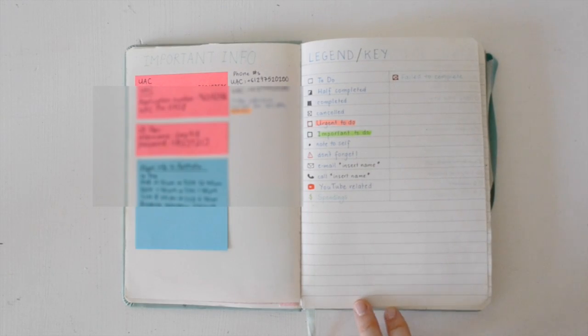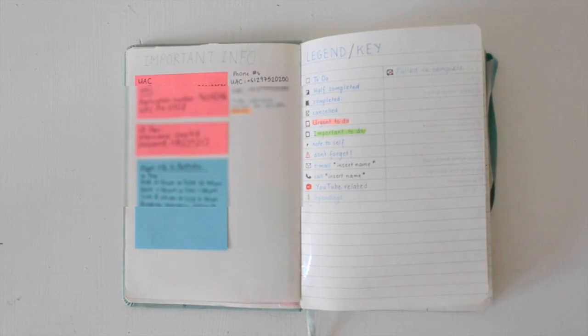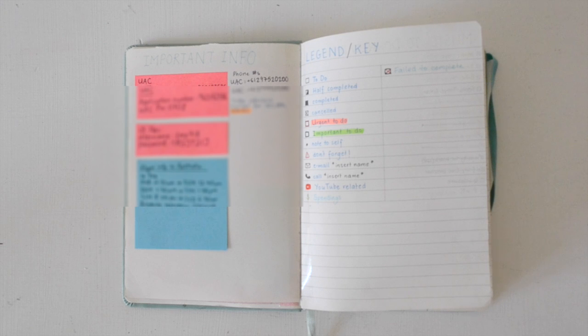The next page is the important information page. This is where I have all my login details — usernames, passwords, flight bookings. I don't recommend having this page if you carry your bullet journal around with you everywhere, because if you lose it, you don't want a stranger having that type of information. I have it because I actually keep my bullet journal at home.